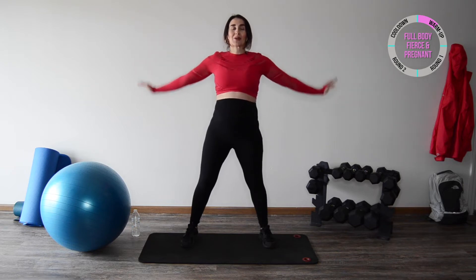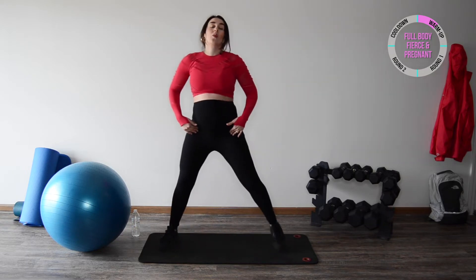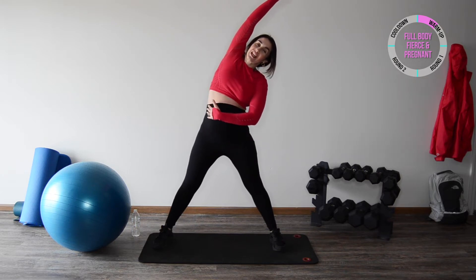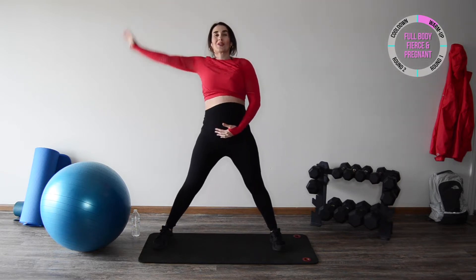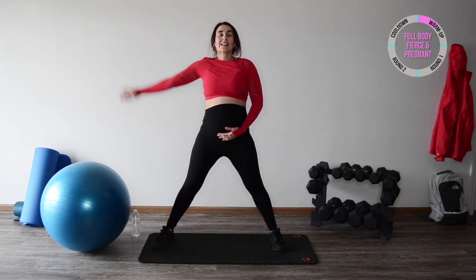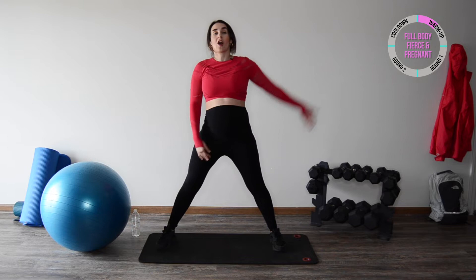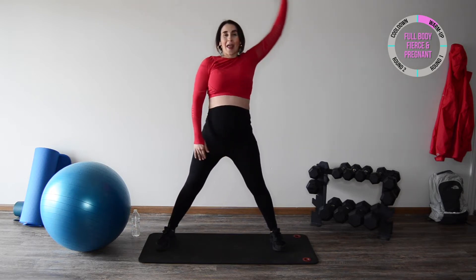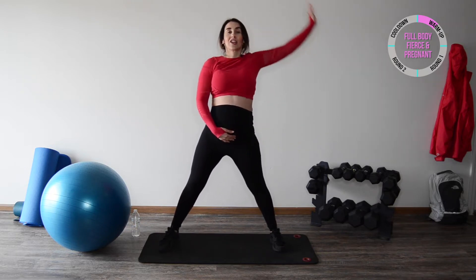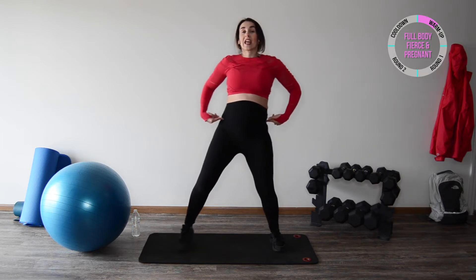Now we're going to go forward, pushing through your palms, keeping your arms straight — just warming up the shoulder girdles, getting oxygen to our muscles, increasing our blood flow. From here take a wider stance, reach that arm up, side bend gently to the side, open up the rib cage, keeping your chest open, and then slowly lower down. We'll do a few more on the right side — nice and smooth, controlled, fluid. Breathe in through your nose and exhale.